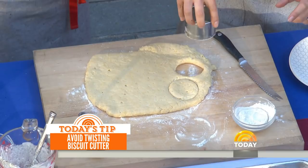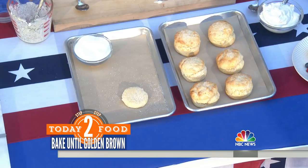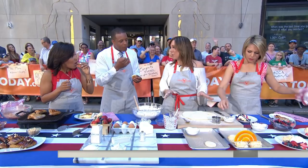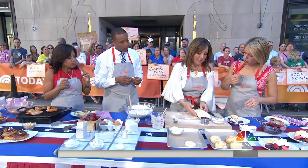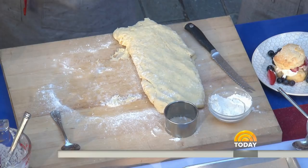If you want these recipes, head to today.com/food. So let's talk about this — this is another thing we can do to make sure we have beautiful layers. We're going to actually fold the dough over three times. We have layers, we've got air trapped in there. What is that going to do? It's going to make it fluffy and give us beautiful layers. And then resist the twist — we go straight up.